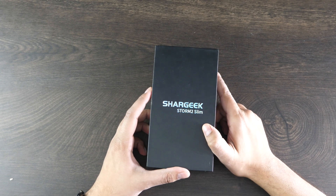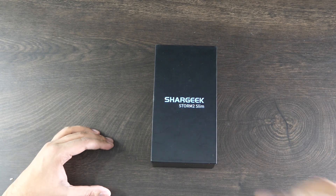All right, so this here is our Shargeek Storm 2 Slim. I guess there is a bulkier version, but we got the smaller version, designed to be more portable. Let's go ahead and take a look and see what's in here.